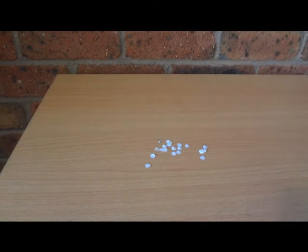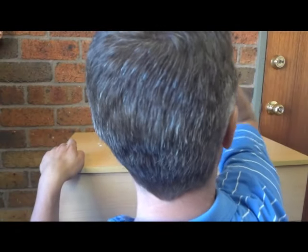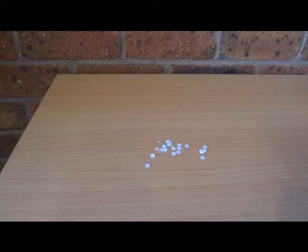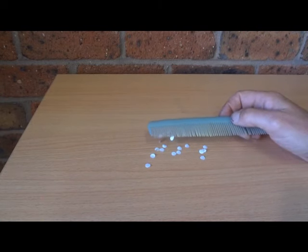What we want to do now is comb that comb through my hair. Just combing the comb through my hair. Let's see what happens when we put it near the bits of paper. Woohoo!